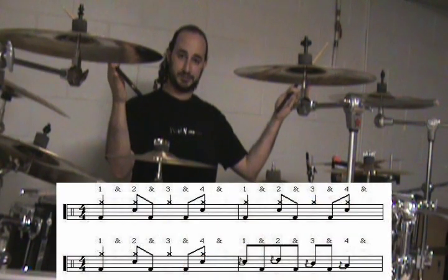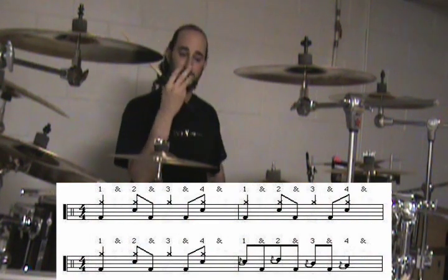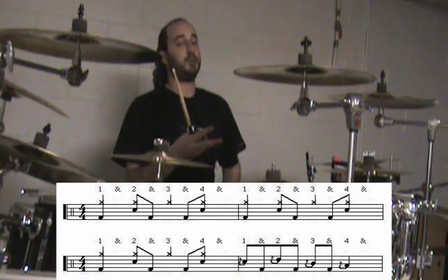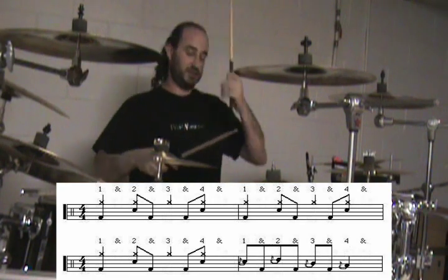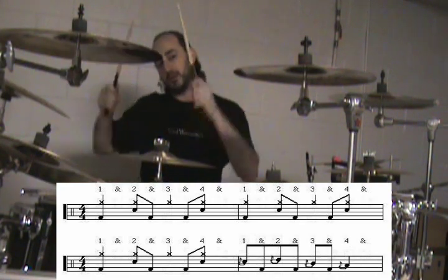The notation looks like this. We're going to do three times through of that beat and then a fill which consists of: flam, kick, flam, kick, flam, kick, flam.